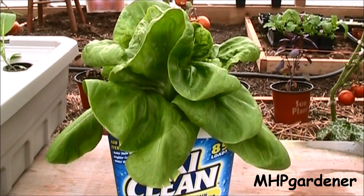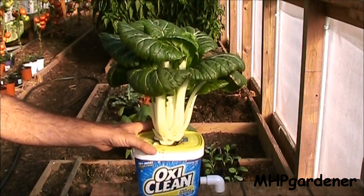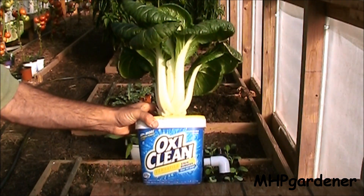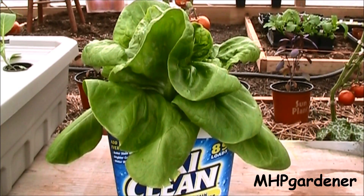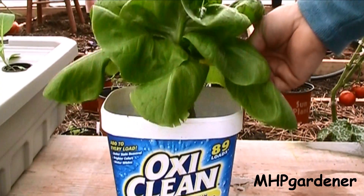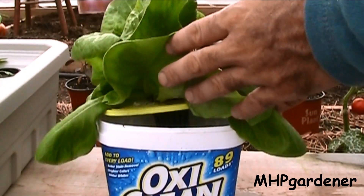Remember the Pak Choi I had growing in a little OxiClean tub set up like a Dutch bucket? This is a Pak Choi growing in a little five-pound OxiClean container from my Dutch bucket setup — and as you can see, that plant did extremely well in a very small container. I took another OxiClean tub, cleaned it out, didn't drill a hole in it, and used it just like a regular Kratky container. I sent a lettuce plant in it, and you can see how pretty this lettuce plant looks now. Look at those clean roots — no algae, no gunk. Very clean little setup.